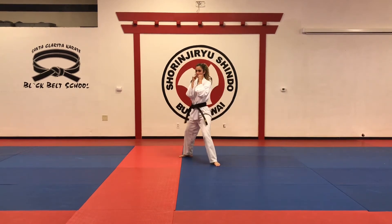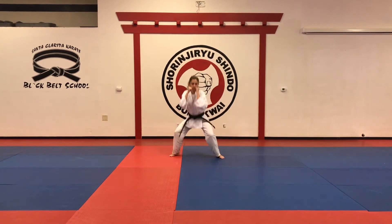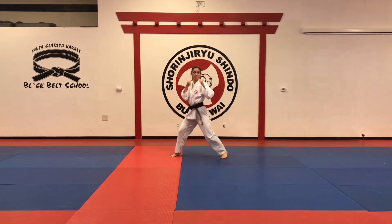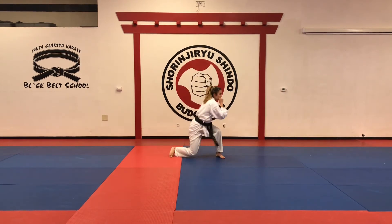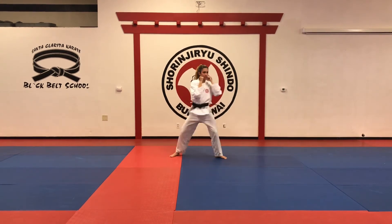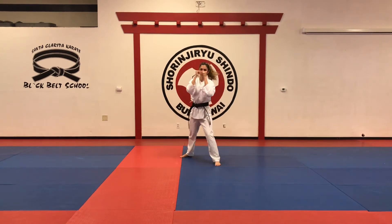Different angle. One more time. Number twelve — a lot of people make mistakes because they're moving the left hand too much. It's only the shoulder — shoulder only. It's a fake, and then you go with the right twist punch.